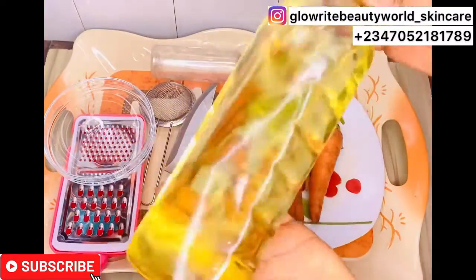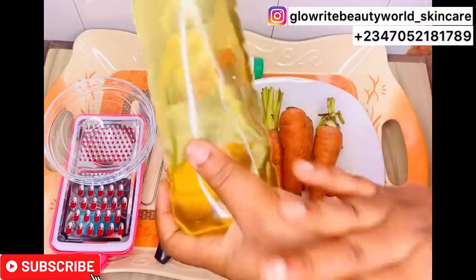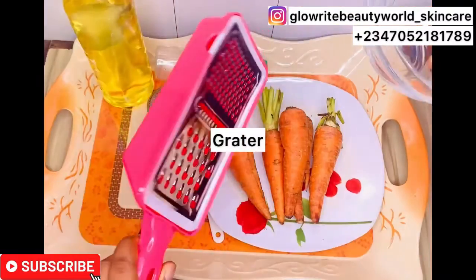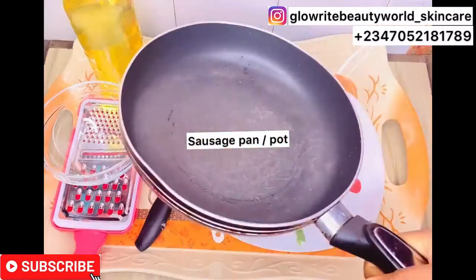Here is sunflower oil. Sunflower oil is light and absorbs so well into the skin — it doesn't clog the pores, that's why I love using it. You will also need a grater, a storage bottle including a funnel, and a saucepan. So if you have all these then you are good to go.